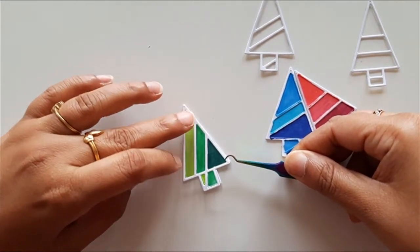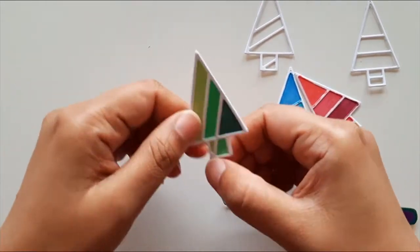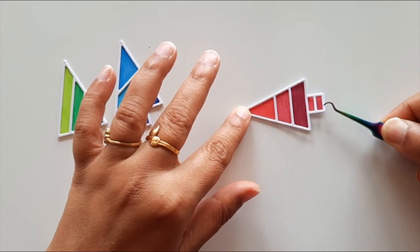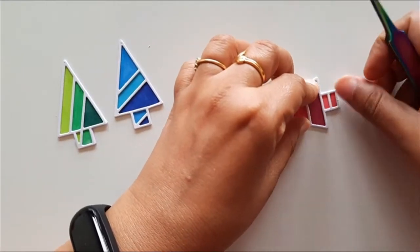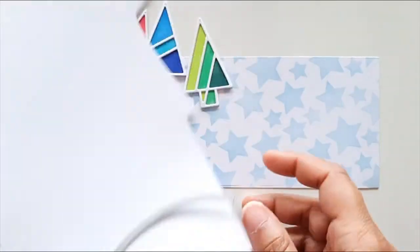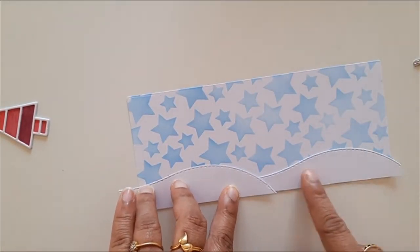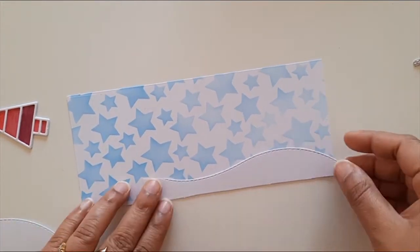I'm adding another layer of die cut trees and now it's looking much cleaner. Adding another layer gave some depth to these trees. If you're wondering why I'm adding so many layers, keep watching because there's a surprise at the end. I die cut white card stock using the on-the-edge hill dies and adhered it to the card base using foam tape.